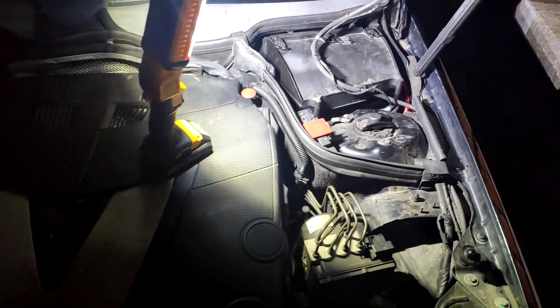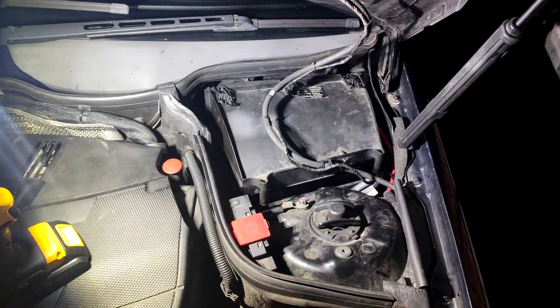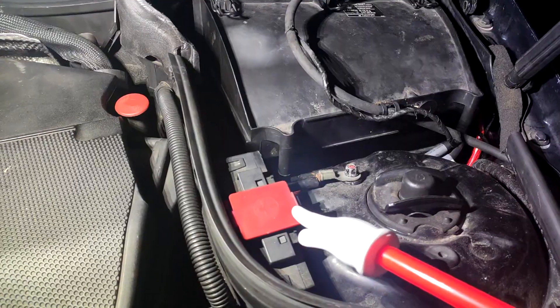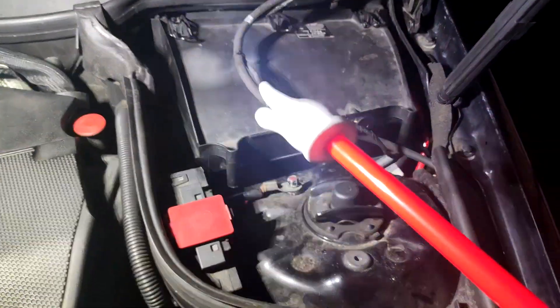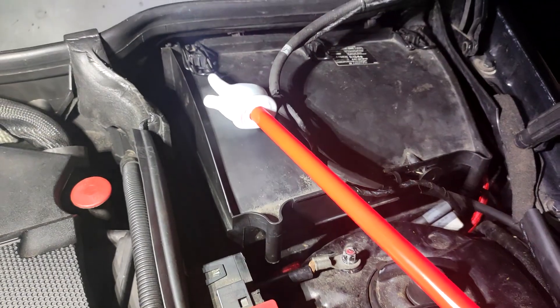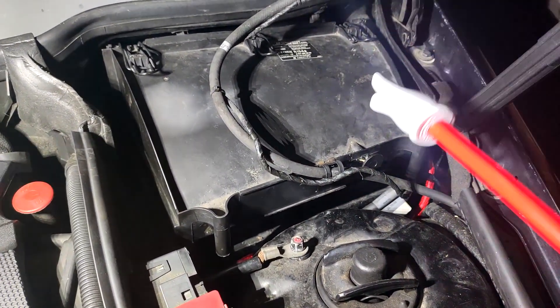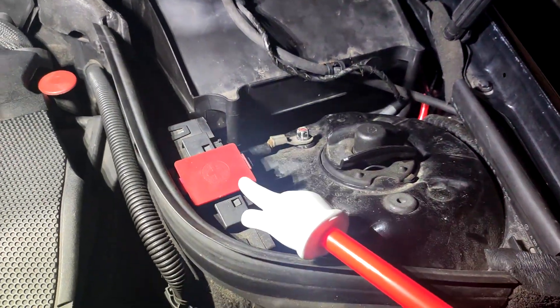So if you come over to the top right hand side of your engine — this is a right hand drive car so it might be different on a left hand drive car — you have your positive terminal here, and you can use this as your negative. You can undo these 3 clips, 1, 2 and 3, and if you lift out the cabin air filter, underneath there's your battery if you want direct access to that, but you can use these.